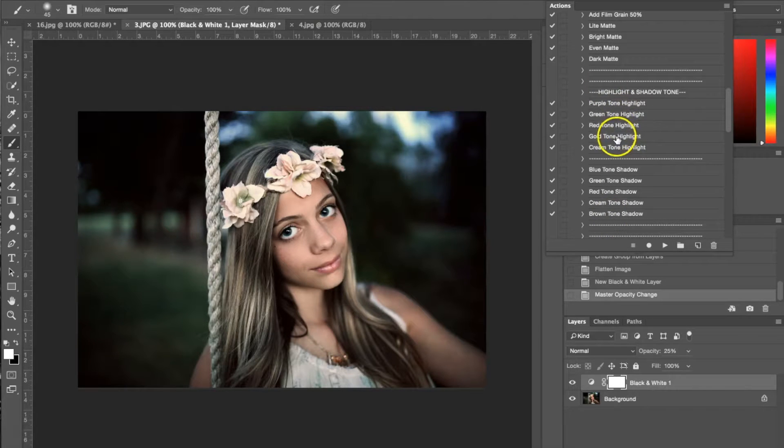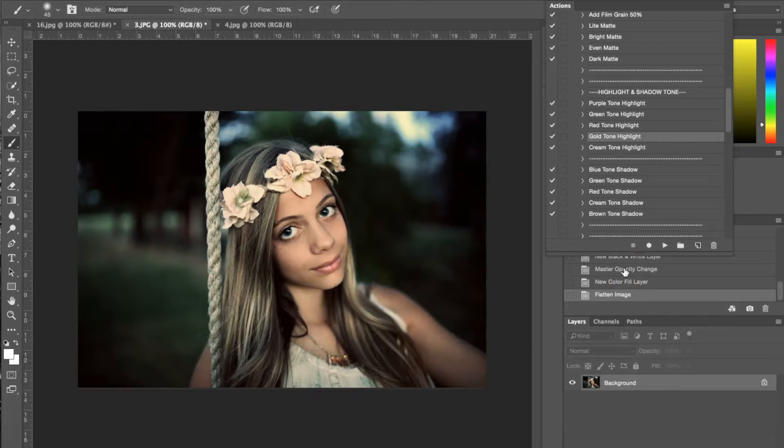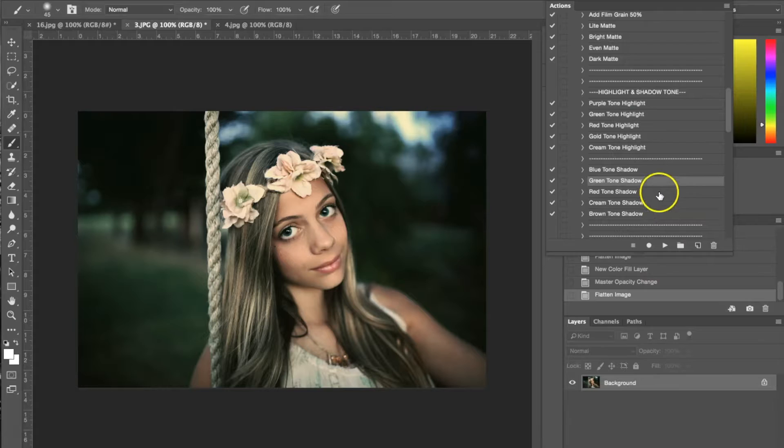It comes with highlight tones and shadow tones. I'm going to start with a gold tone highlight, hit play, and flatten my image again. Now I'm going to pick a shadow tone — I'm going to use a green tone. I am going to lower the opacity on that because it's just slightly too green for me. And now I want to add film grain to give it more of a vintage look, so we're going to go ahead and add film grain.